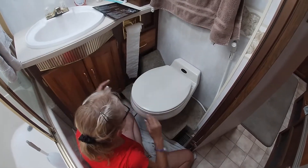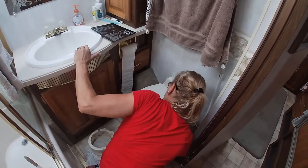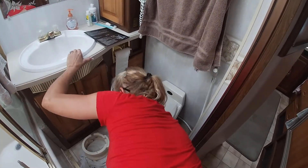The moment of truth. Did she get flushed or did she get a royal flush?